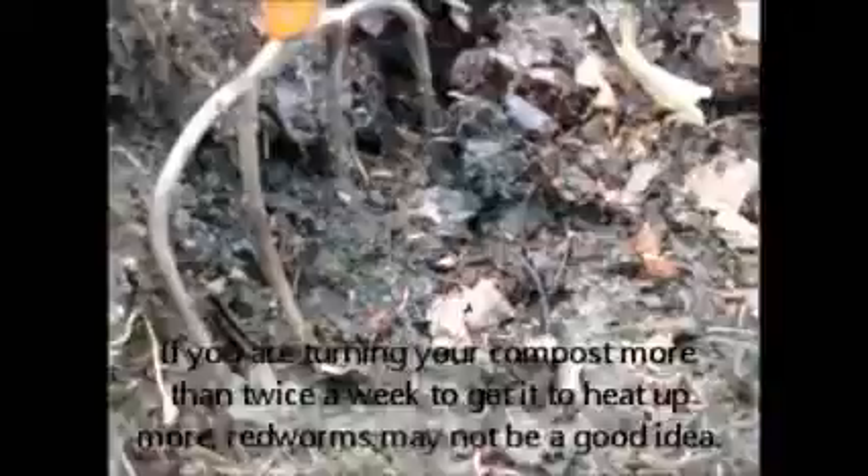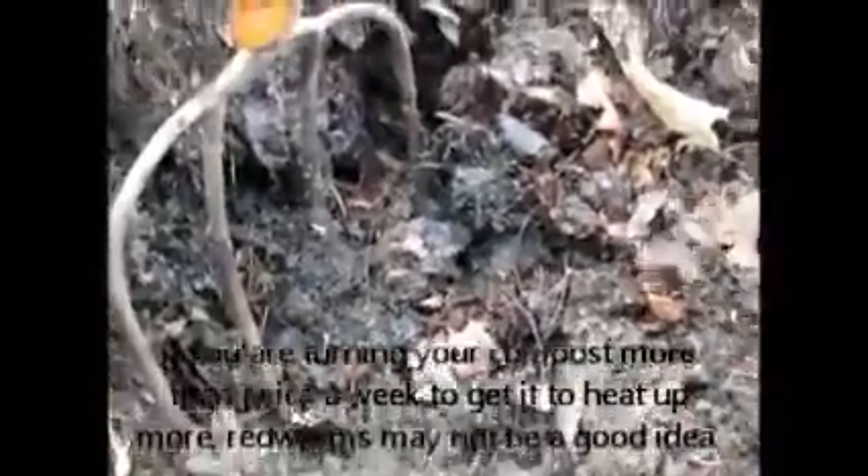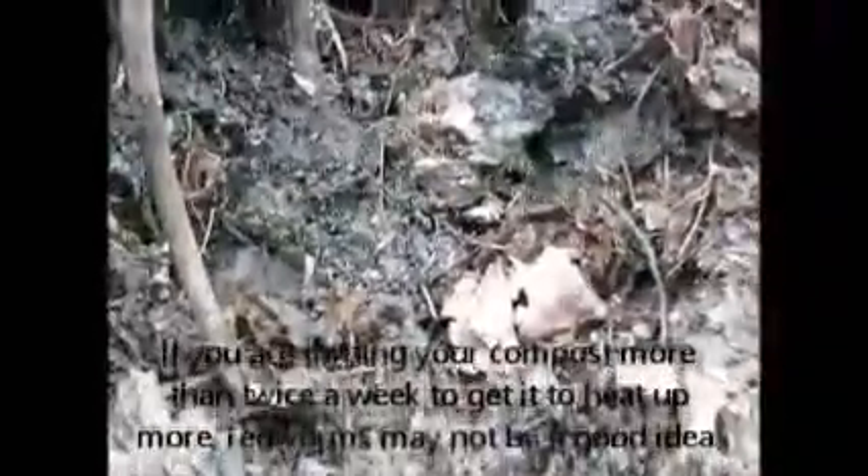Also, if you're wanting to find worms for your worm bin, sometimes you can find red worms in your aerobic compost that you may have going in your backyard already. Here we've got worms and eggs and they're working away while they're waiting for the top part of the pile to cool.